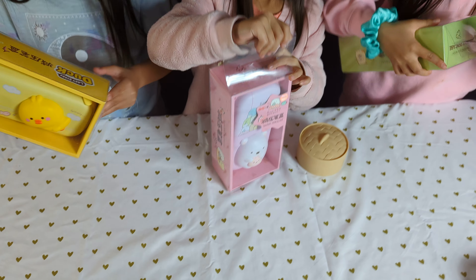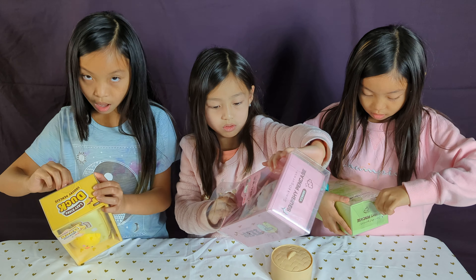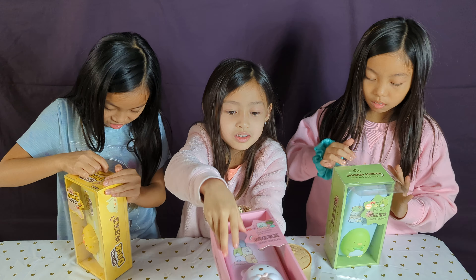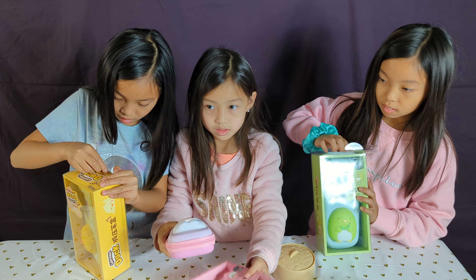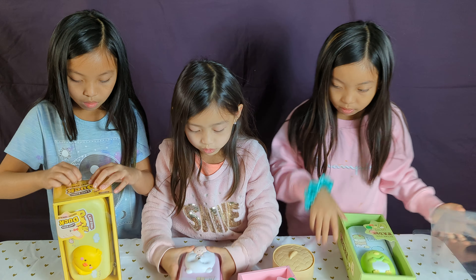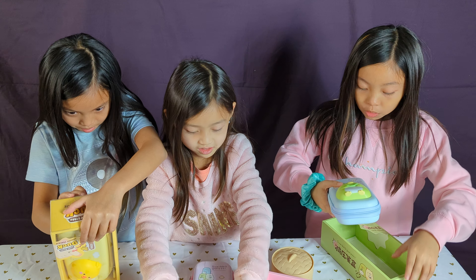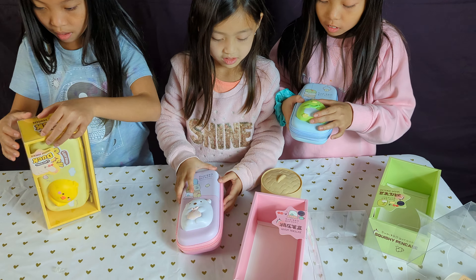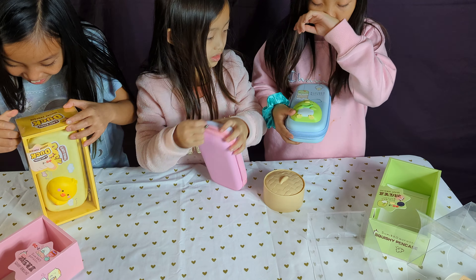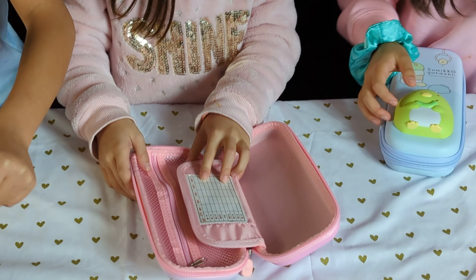I opened the edge, okay. Oh! Oh, wow, look at this! I can't get it out. It feels so squishy! This looks so cool! I'm going to see what's inside the pencil case. It's supposed to be so soft... it is!